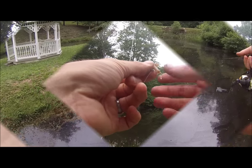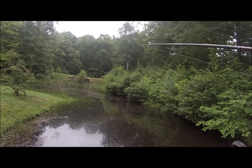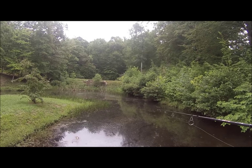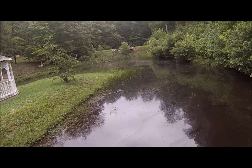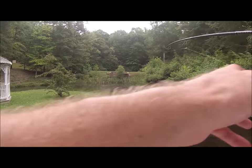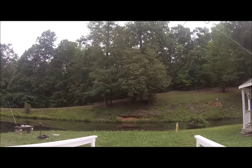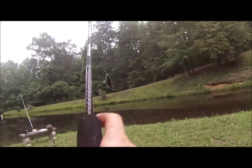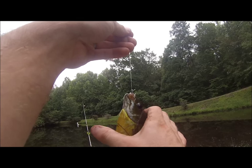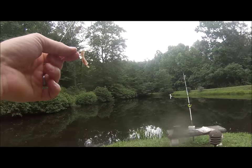I'll go ahead and release him. I'm just letting my bait go down and I already got a fish on — fish on! Pretty good sized brim right here. We're hammering it today. This is a good day to be catching some really good brim, that's for sure. Good size right there, we'll release him.